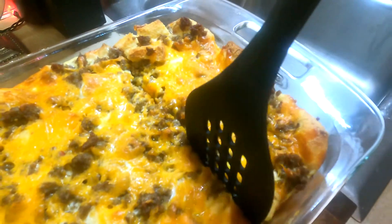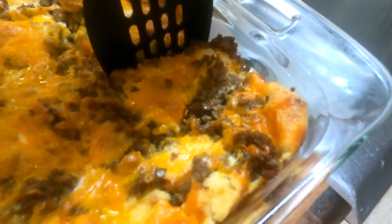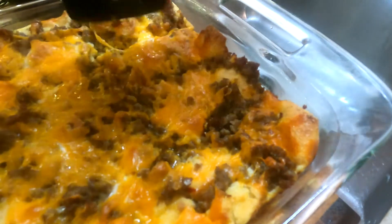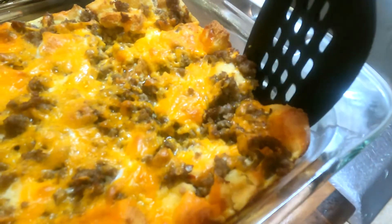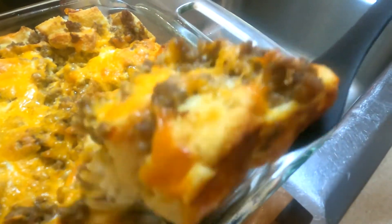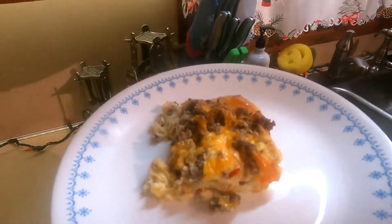I'm just going to go ahead and cut across, cutting myself just a little corner. You can cut this big or small, whatever. Now here it goes — oh lordy, look at that. Beauty. That definitely looks good.